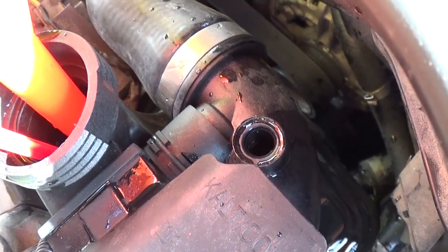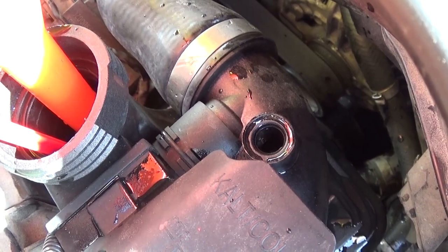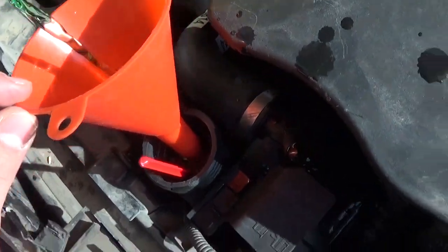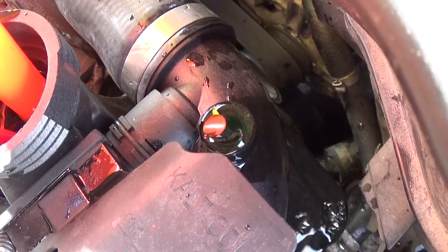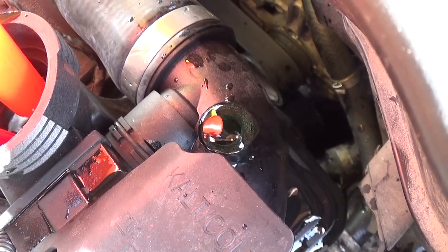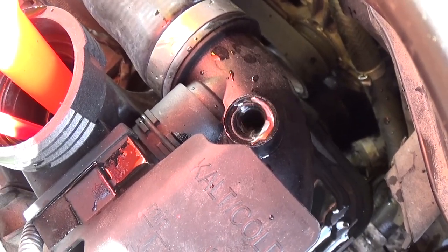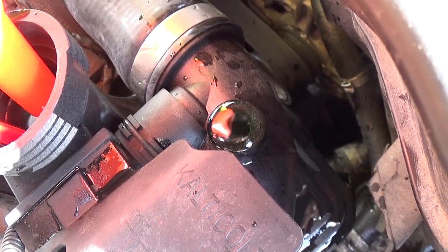You can see there's still air coming out, so go very slow, a little bit at a time so that it doesn't leak out. You can see the air coming out — keep doing that until you make sure there is no air coming out for at least 30 seconds of adding coolant.